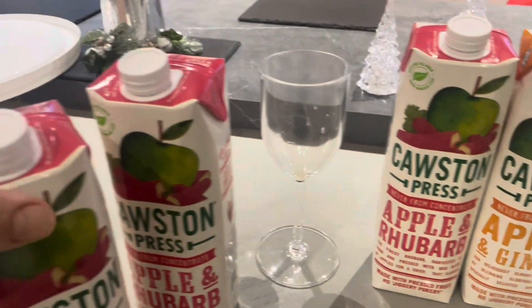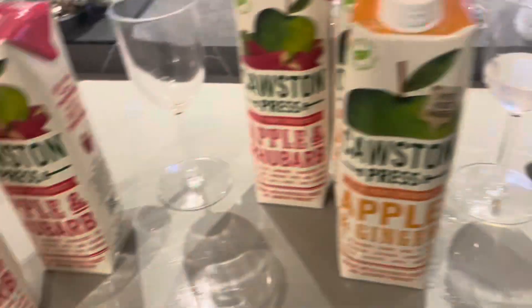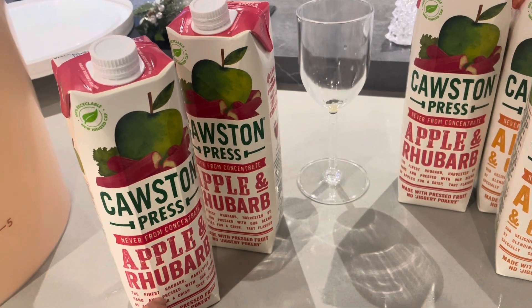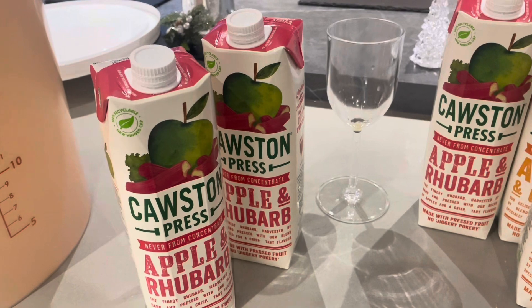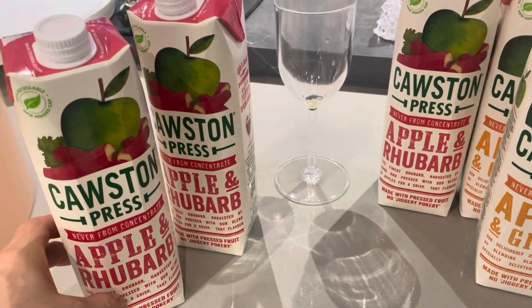I've got three rhubarb and two ginger pressed juices. I've tasted it — it's just like freshly pressed rhubarb. It's got apple in it as well. I'd say it's better to put apple and rhubarb together because you can retain the flavour, whether that's correct or not I don't know.